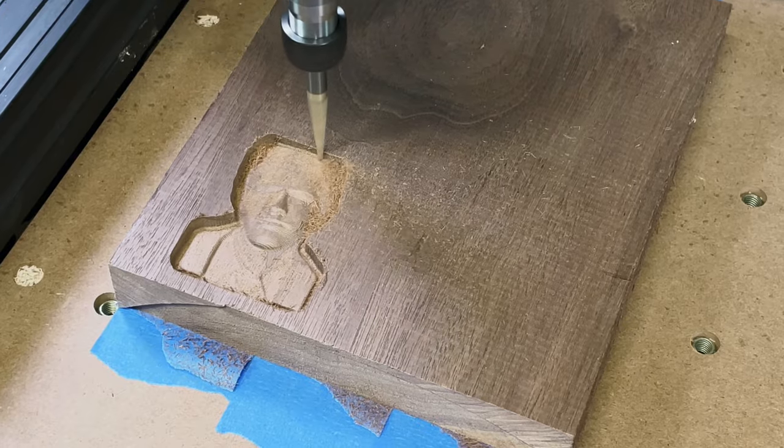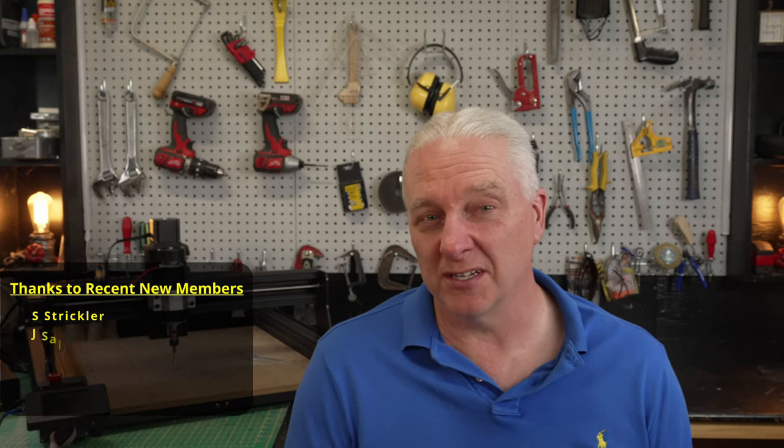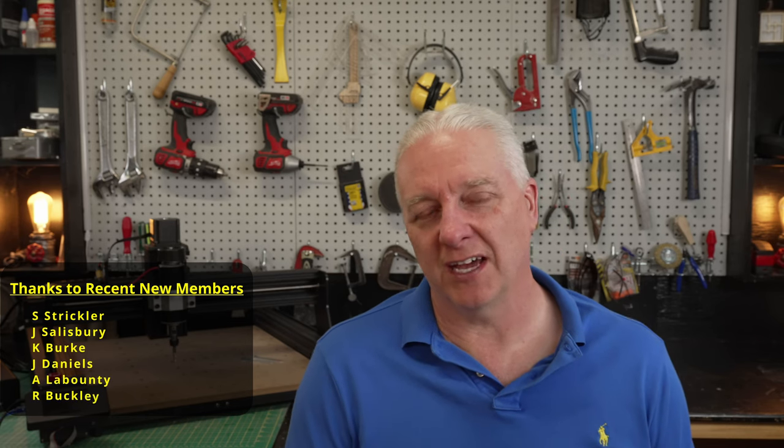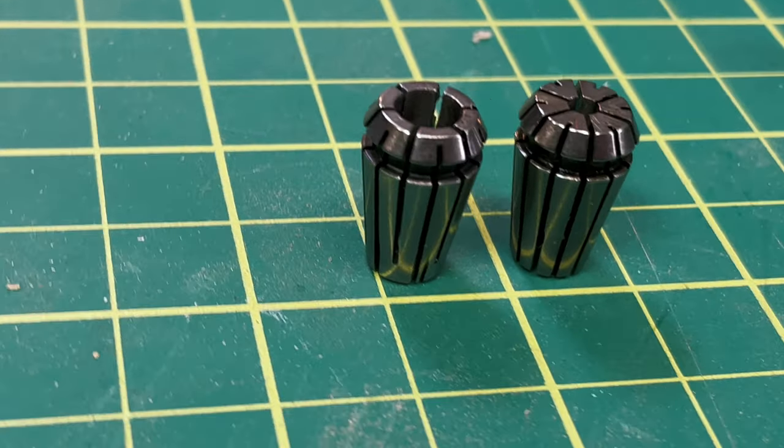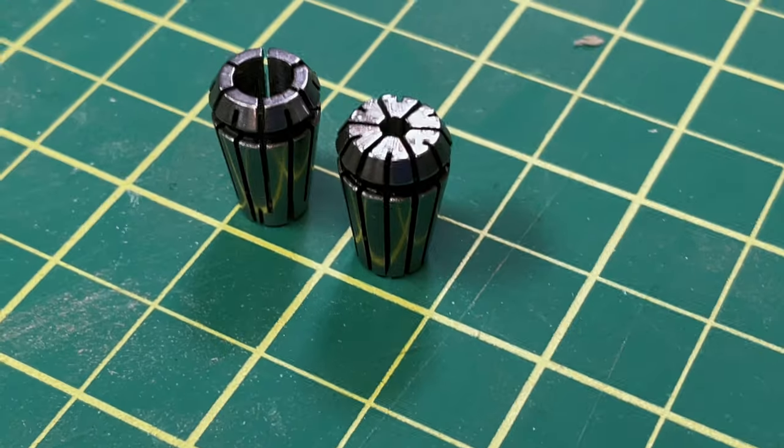I can't say enough good things about this 500 watt spindle. This is definitely an excellent way to upgrade what is already a fantastic CNC into a 500 watt monster that you can seriously use as an entry-level production CNC router. If you have a side hustle or a small business where you want to do CNC work, this might be a great option before you make the leap into larger CNCs costing several thousand dollars. I'd also recommend picking up those ER11 collets — I'll put an affiliate link in the description — giving you a quarter-inch and an eighth-inch collet so you can use existing bits or router bits.